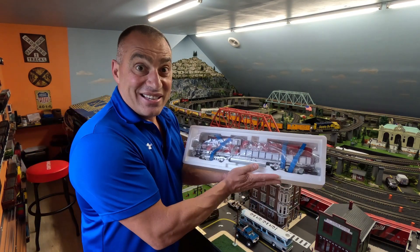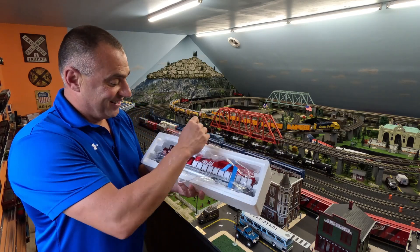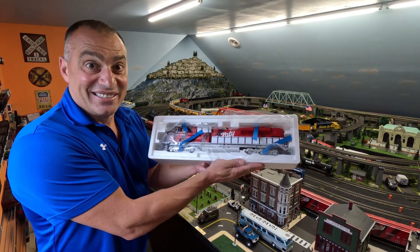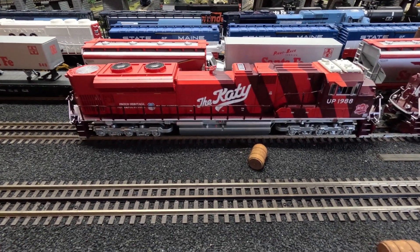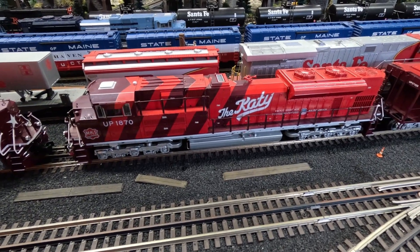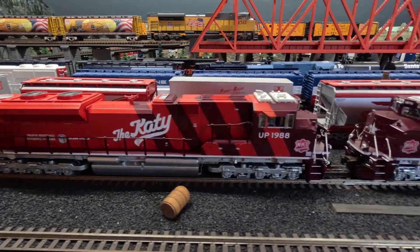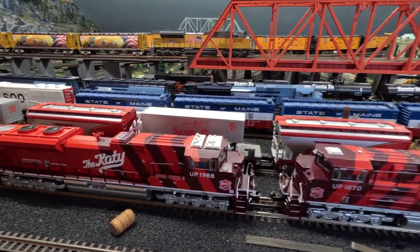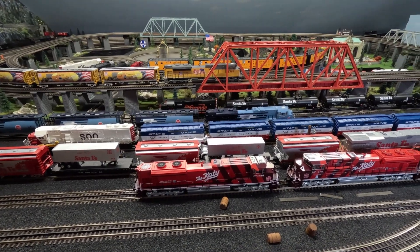And here it is — look how great that looks! Alright, it's on the tracks. This is the new one we got today; it's in front of an older version I previously had. I think it looks really, really nice. It's a very attractive engine and it's going to look nice paired up with the other two.